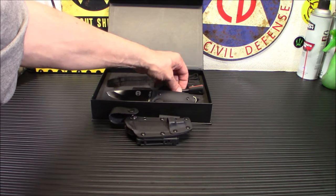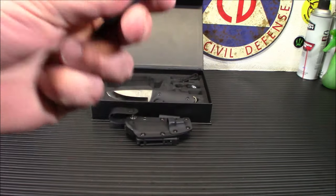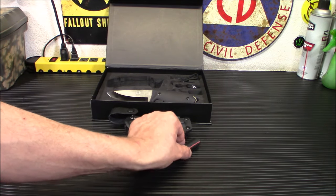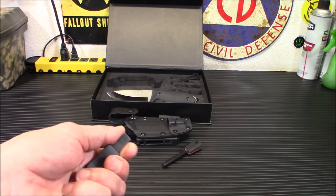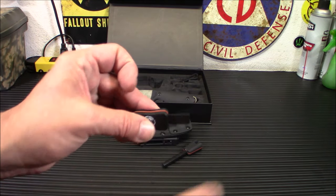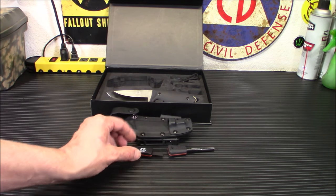Here is the ferro rod. Same G10 scales with the little red liner in the middle. I love his ferro rods. I have tried this one, and you just get these gobs of sparks off — they really, really work well. This is the striker. As I mentioned in the previous video, the striker on the Silverback wasn't as sharp as I would have liked on the edges. This one is. That was an easy fix — I just took my Dremel with a sanding wheel and ran it over there to get it nice and sharp. This one works perfectly — I've already tested it so I wanted to make sure that wasn't an issue.